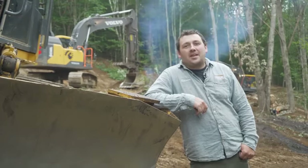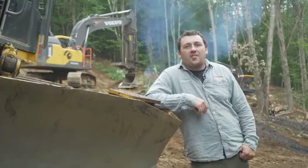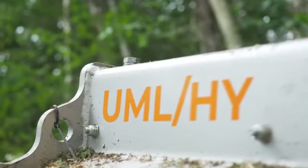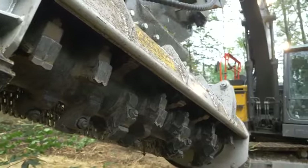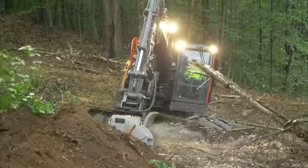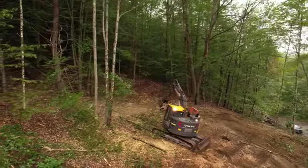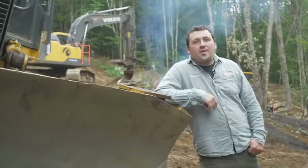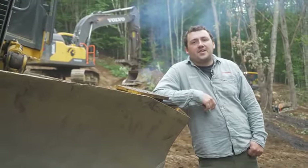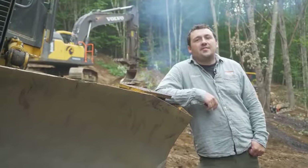Hello, Spencer with TAL9 Equipment, and today we're doing a field install of an FAE UML mulcher. The one with us today is a UML HY150, and this is for a 10 to 15 ton excavator. Most of these average around 30 to 36 gallons per minute of flow.